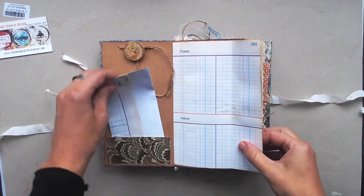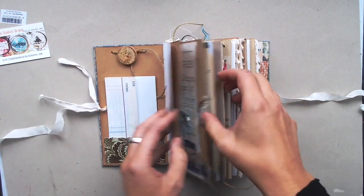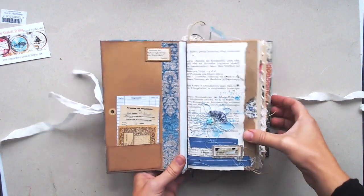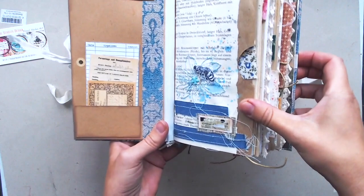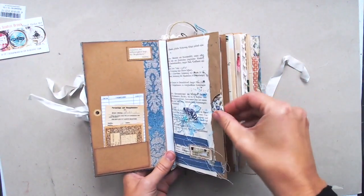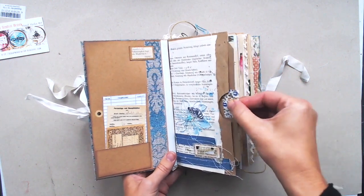It has a lovely knob and the first page at the right side is a little collage. It's a little bit of rumen and I sewed on it and there you can see a little bee. It's a handmade sketch for myself.